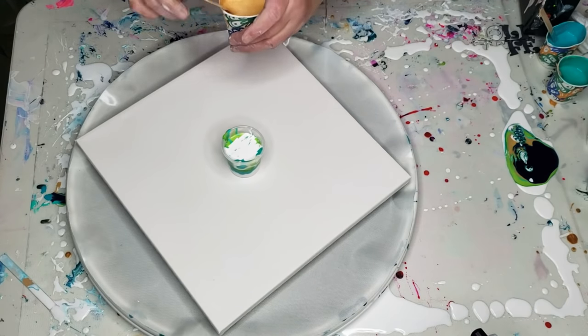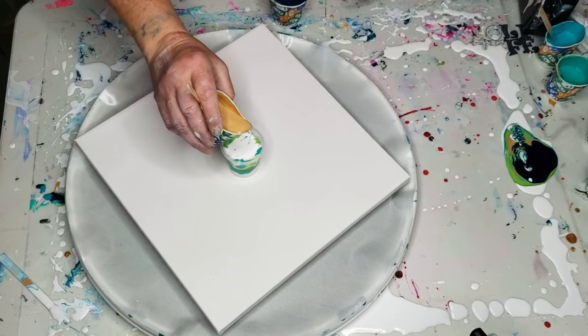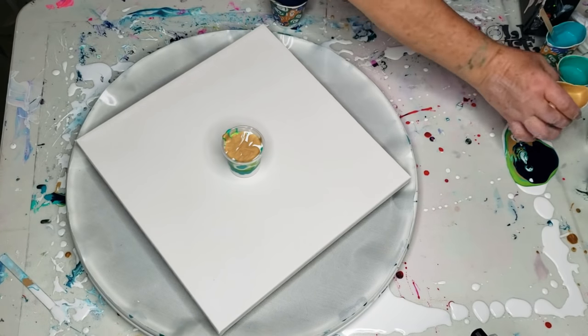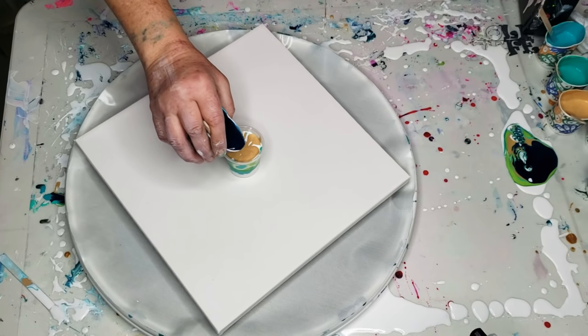There is no silicone. You can either do it with a stick, or very carefully and slowly right out of the cup. I'm using shades of blue and green with a little bit of gold.